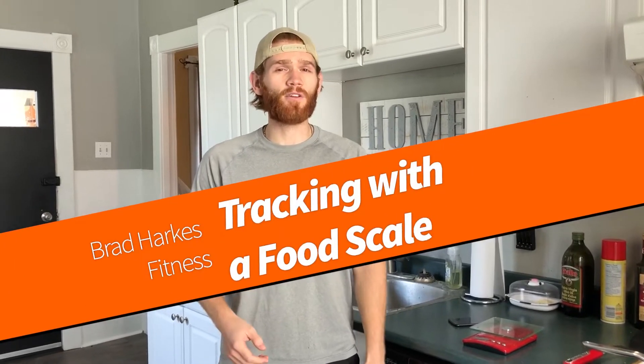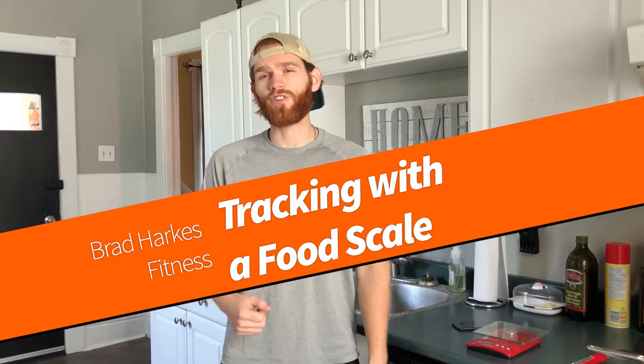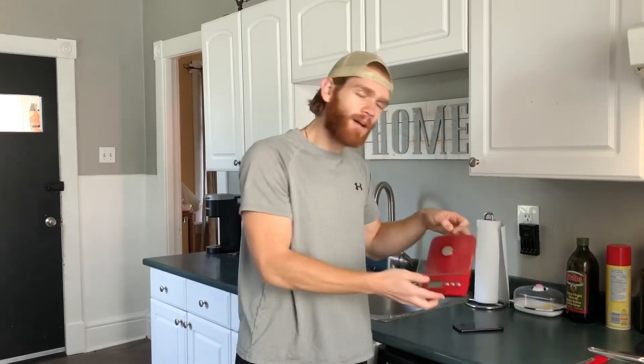Hey guys, it's Brad Harks and today I'm going to show you the best way that I've found to track calories using a food scale and MyFitnessPal.